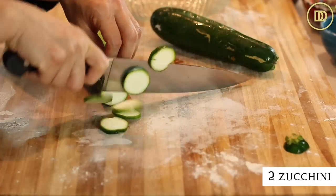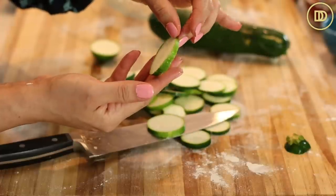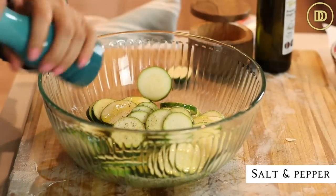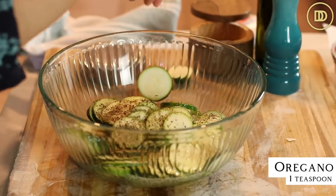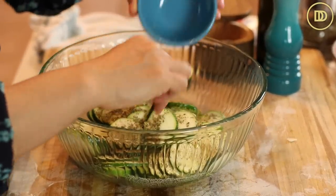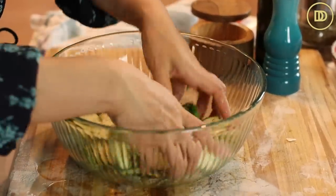Then I have two zucchinis. Just slice the zucchini into thin rounds — about a quarter of an inch thickness is what you're looking for — and put them all in a bowl. Drizzle some olive oil on top and season with salt and freshly cracked black pepper. About a teaspoon of dried oregano is what I like to use, but you can use mint, thyme, dill — whatever your favorite herbs are. I also grated a garlic clove and I'm going to put that in here as well. I'm just going to toss everything together using my hands so the zucchini is coated in those delicious flavors.